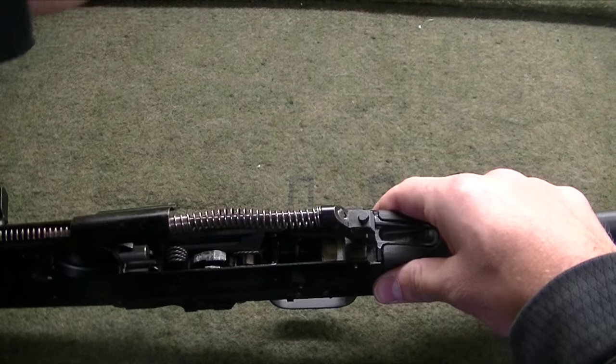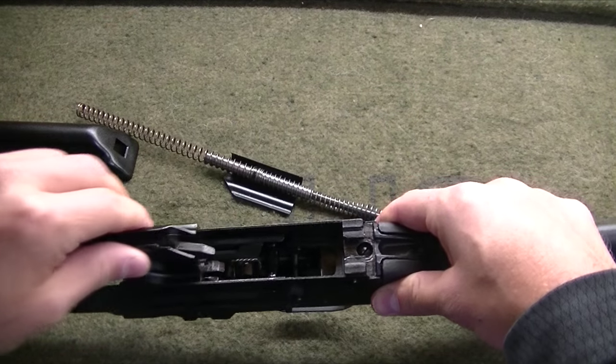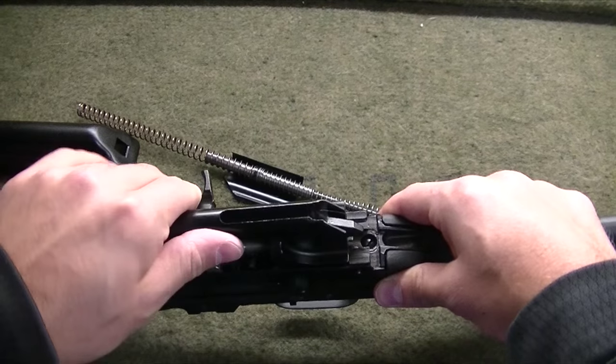Remove the dust cover, the spring assembly, then slide the carrier to the rear and remove.